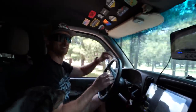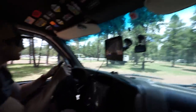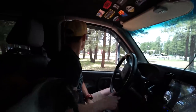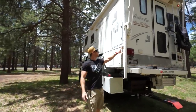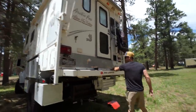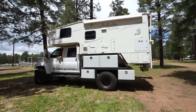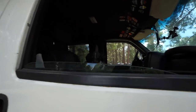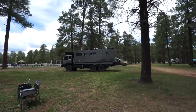We found ourselves some special big rig parking over here, and we're gonna save a spot for Matt so he can pull up right next to us. Let's get the lay of the land and try to get level. Check out this sweet rig that just pulled up.